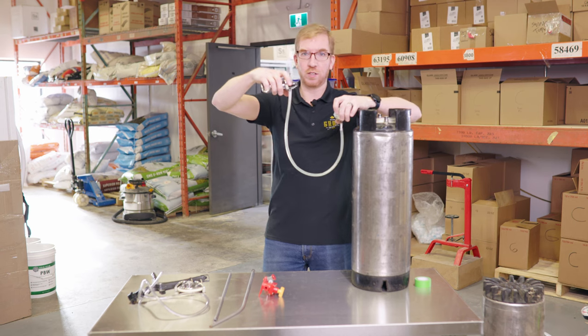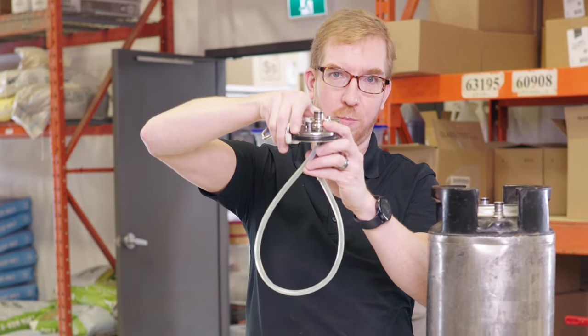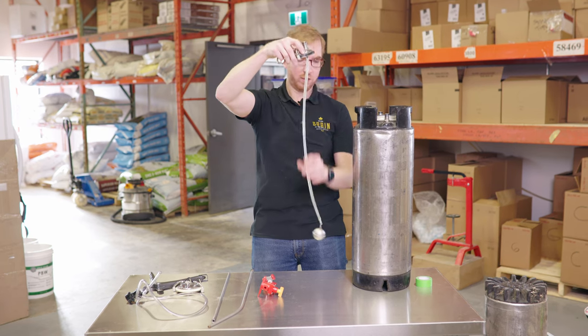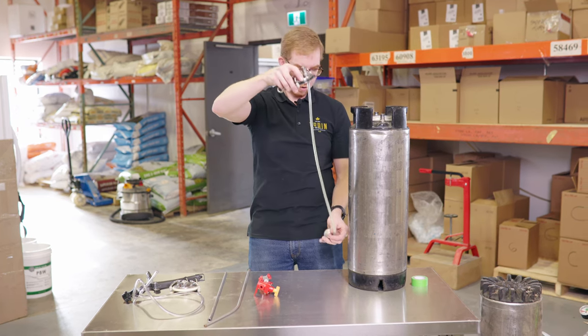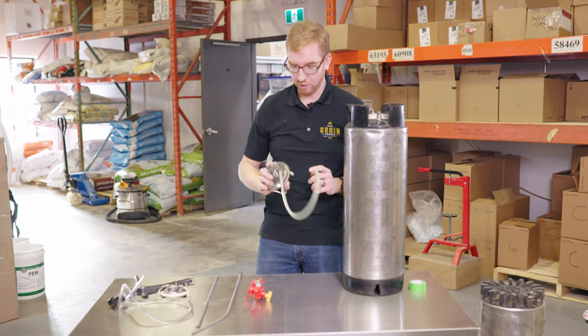The floating dip tube will float on top as you're transferring out of the carbonation lid — it's got a ball lock disconnect on there. As it goes down, you also want to cut it so it's not too long. When you start seeing sediment come out, just take your disconnect off and you're done.